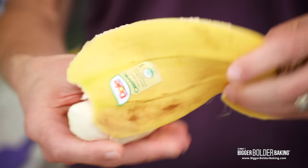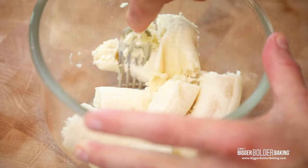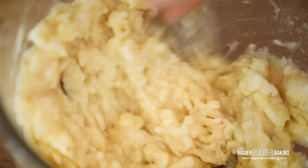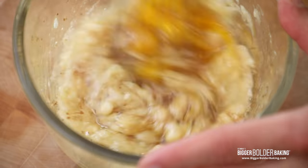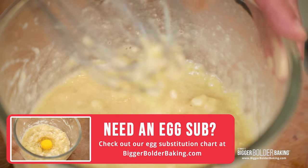You just want to add these to your bowl and mash them up really well. Make sure that the bananas are nice and ripe because they're going to mash up a whole lot better. I'm using a fork here — get them nice and squished up. Once mashed, add in your egg, your flavorless oil, and some vanilla extract for flavor, then whisk or mix them all together. You can substitute the egg with a flax egg or applesauce — find all of that in our egg substitutes chart on BiggerBolderBaking.com.